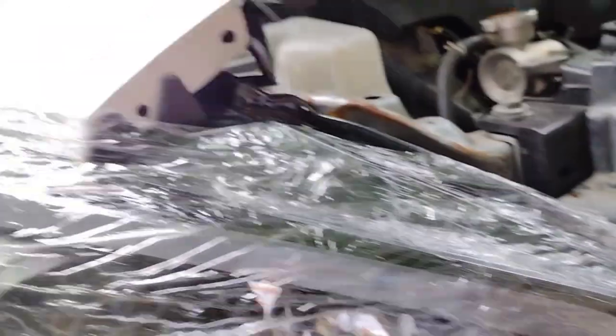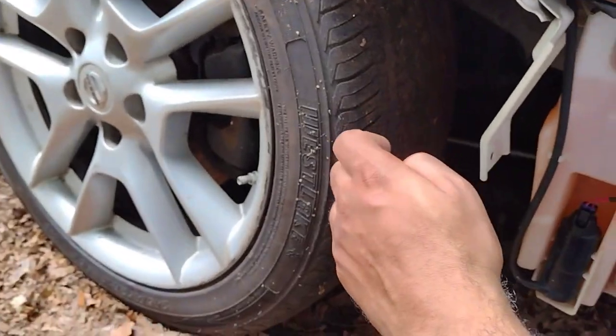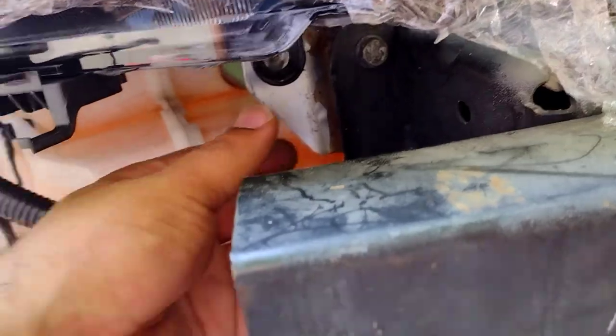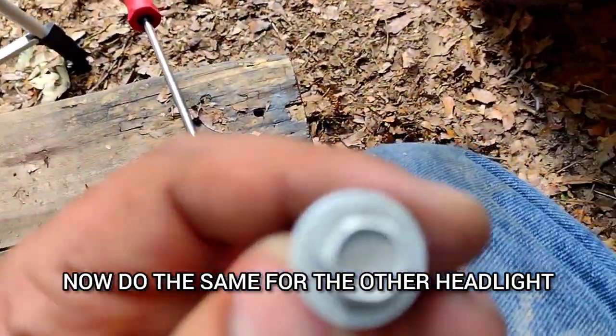Alright, so I got this bolt in. I'm gonna line this up — I can't put you on the tripod because you'd be seeing the back of my head, so I'm just gonna do it off camera real quick. Alright, so now that bolt's in, this bolt's in — now I just gotta do the bolt under here and that's another turn.